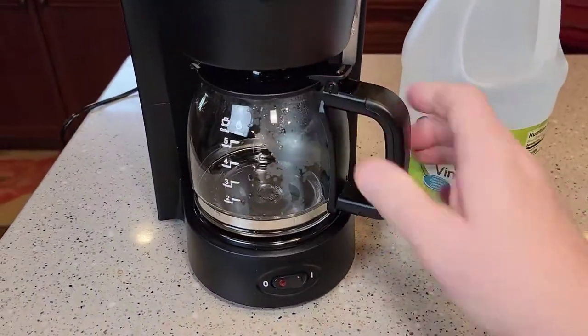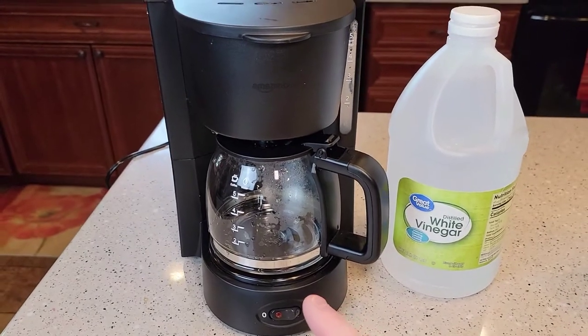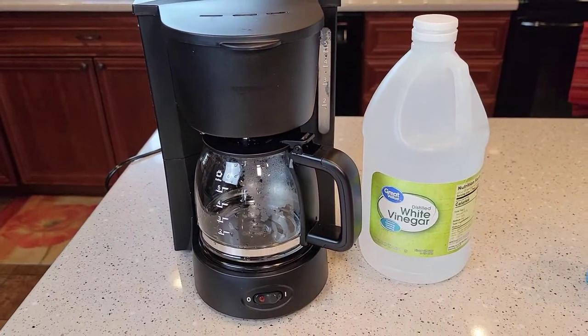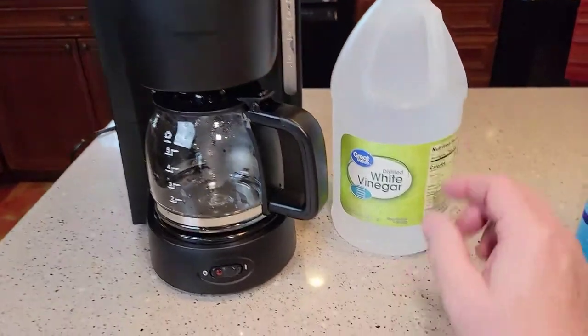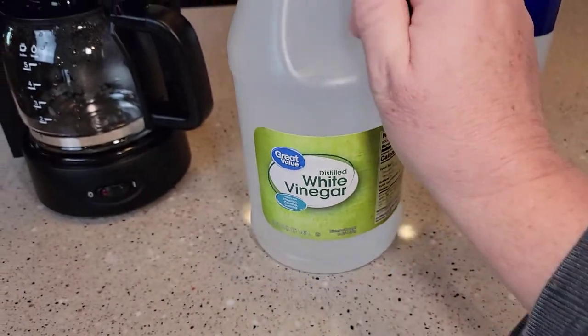They recommend doing this if your coffee's not coming out as hot, if it's really starting to pop and crack, or if it's taking a long time to brew. You want to do this about every three to six months. I buy this distilled white vinegar, 64 fluid ounces, at Walmart for about $1.50.